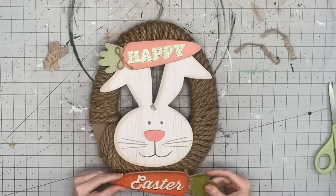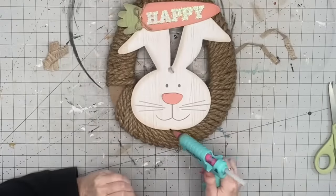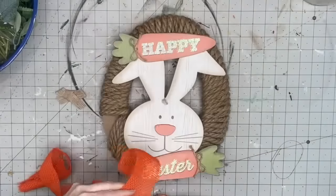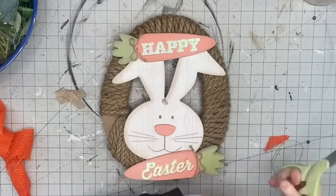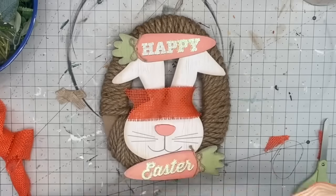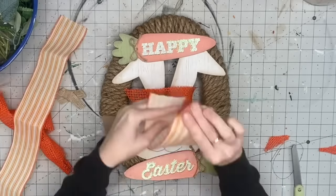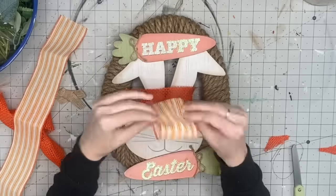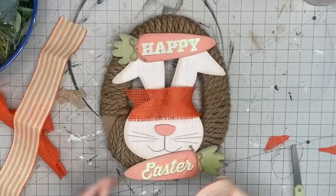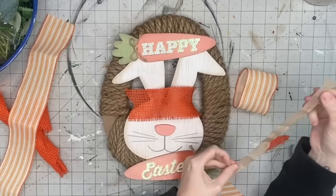Then we'll glue the little Easter part on — good thing this happened because I definitely wasn't paying attention to which one said 'happy' and which one said 'easter.' So now I'm going to grab some orange burlap ribbon from Dollar Tree. This other ribbon is from Walmart during Halloween. I hot glue it into a cylinder shape.